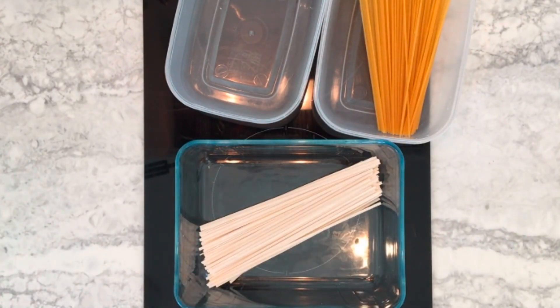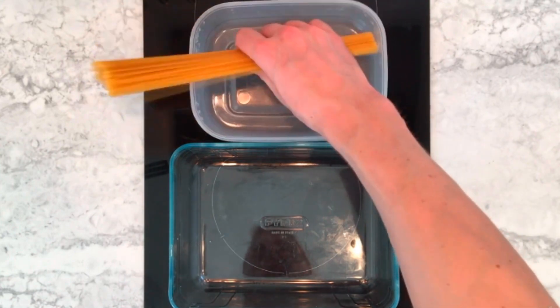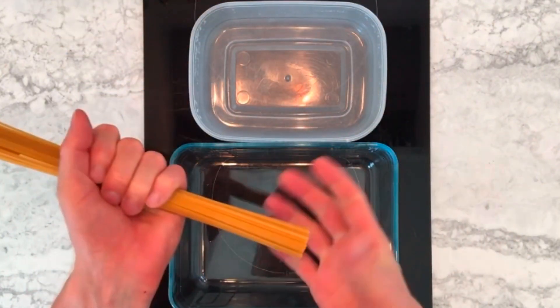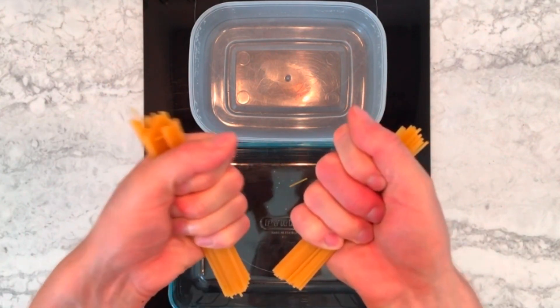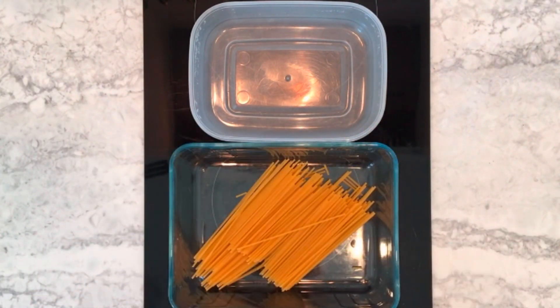So the noodles fit in nicely, but the spaghetti is too long, so I snap it in half to make it fit.